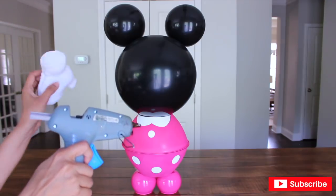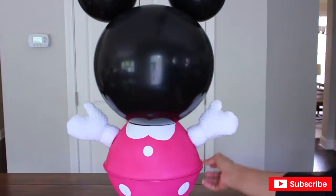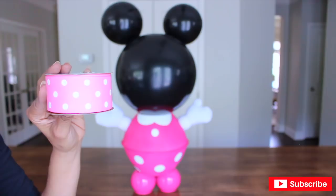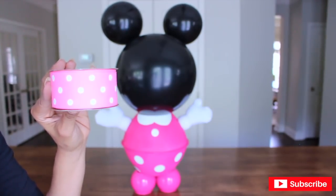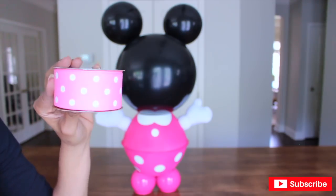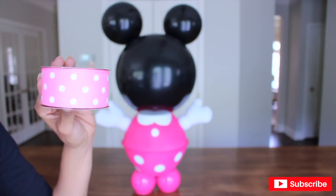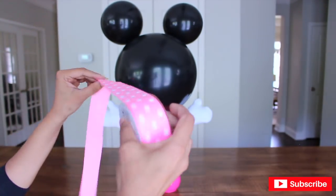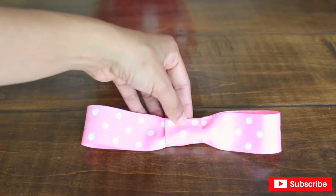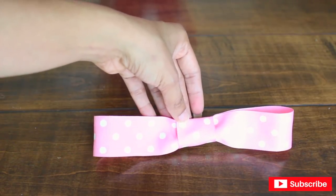I'm going to switch back to my high-temperature gun to glue Minnie's gloves onto the body. Now I'm going to use a one-and-a-half-inch ribbon from Michaels to make Minnie's bow on top of her head — it's pink with white polka dots. I wish it were wider; two-and-a-half to three inches would have been nicer because her head is kind of big. I'm going to make it wider by adding more ribbon.